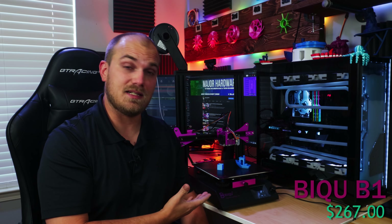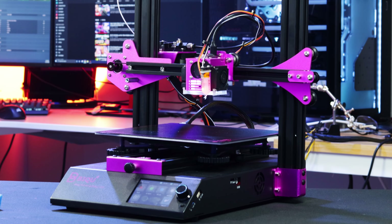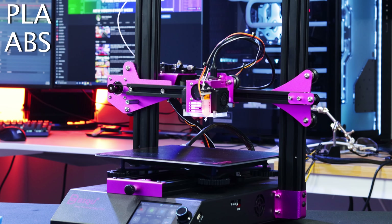This is the BQ B1 from Bigtree Tech. It's a $267 FDM printer with some great, actually some pretty good features, but it's got its own little quirks. The B1 is rated for PLA, ABS, and PETG.